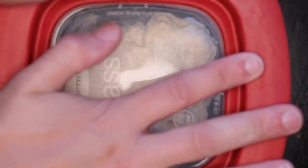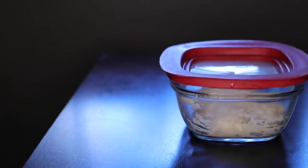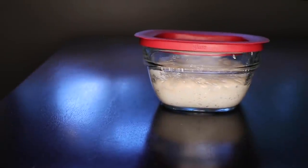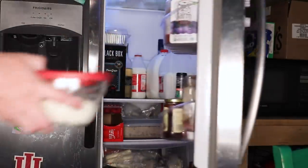Cover this up. Some people say you need to leave a gap in the seal so the yeast can breathe, but I've never noticed a difference. You probably can't bake this today. If you want bread as soon as tomorrow, let it sit out most of the day until it's really noticeably risen, and then toss it in the fridge overnight — which is what we're going to do this time.